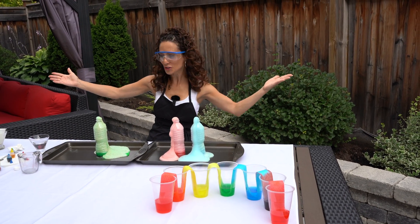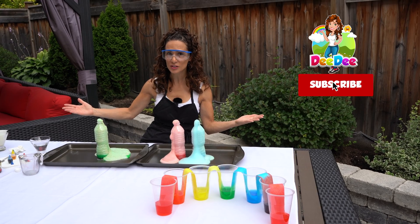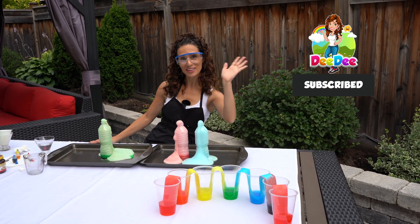I had so much fun doing these experiments with you kids. If you want to do more experiments, remember it's me, Didi — subscribe to my channel. See you next time, kids, bye!